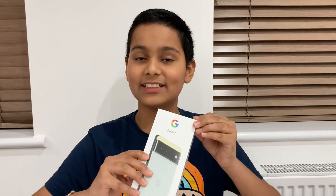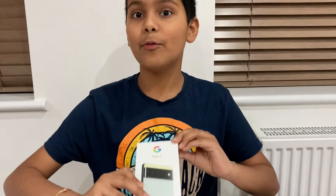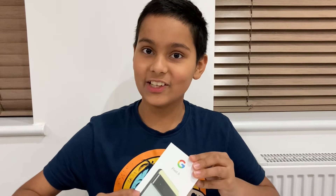Hey guys, what's up! Welcome back to my channel. Today I'm back with a new surprise — this is the newly launched Google Pixel 6. Before we get to unboxing it, don't forget to like the video and smash that subscribe button.